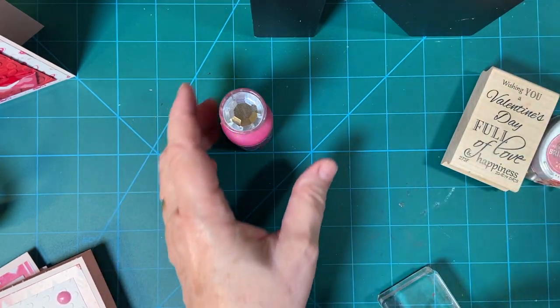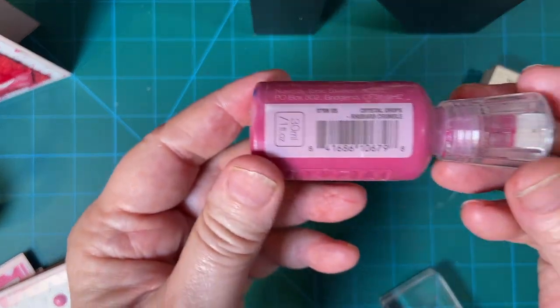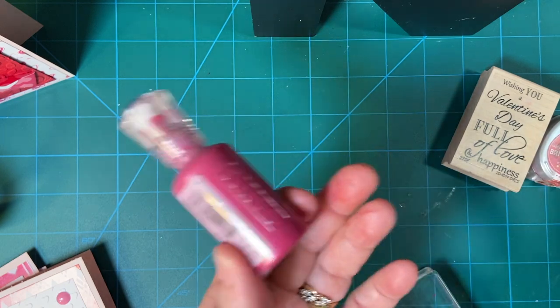And then for my very last card, I used rhubarb crumble Nouveau drops — either enamel dots or Nouveau drops.